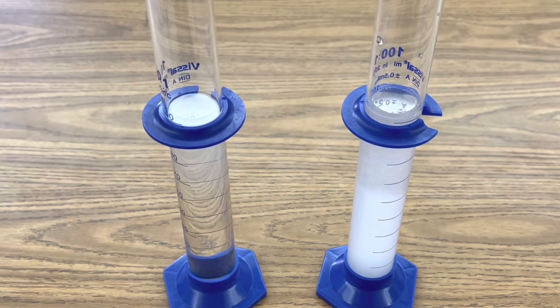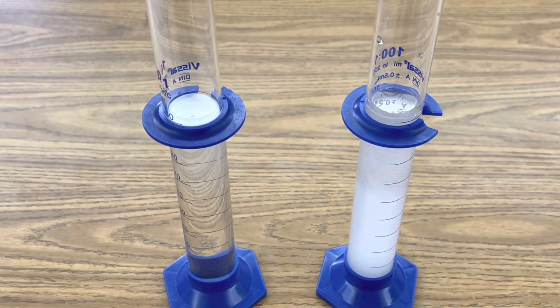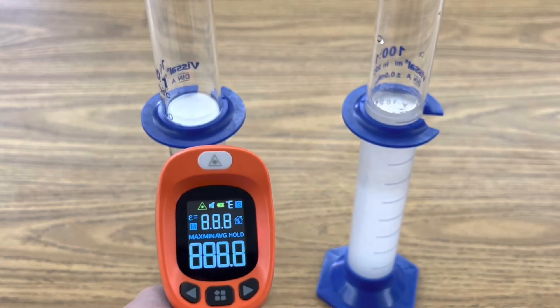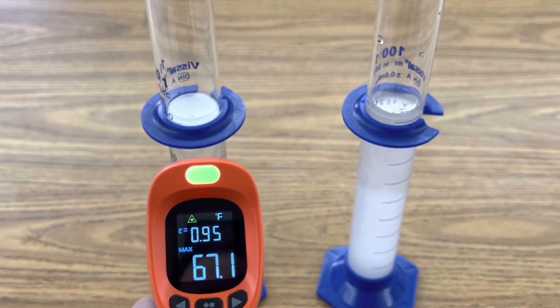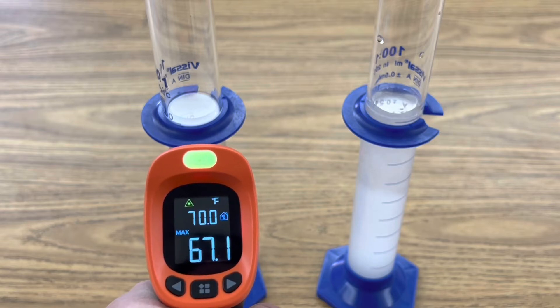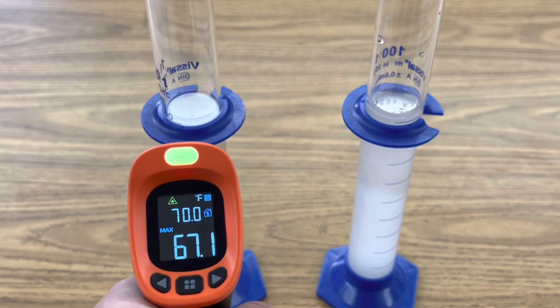Since this reaction is also exothermic, I wanted to get a base reading for both solutions. So this is our aqueous solution of sodium carbonate, and right now its temperature is reading looks like about 67 degrees Fahrenheit.